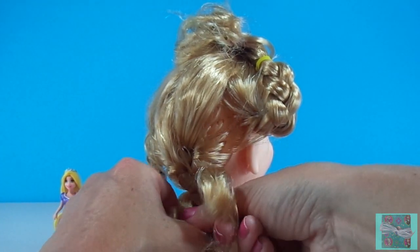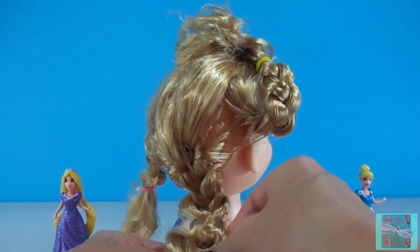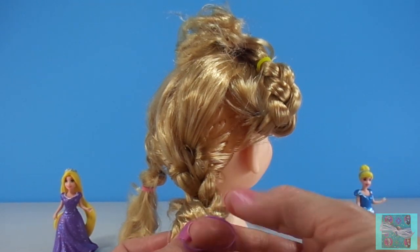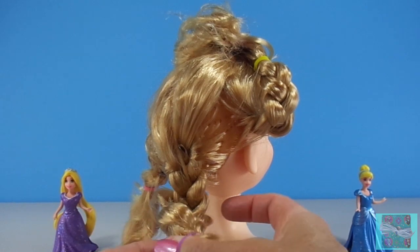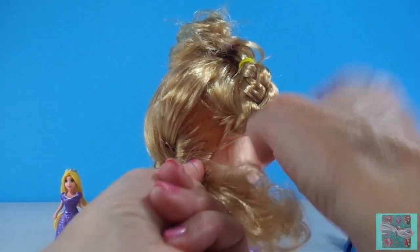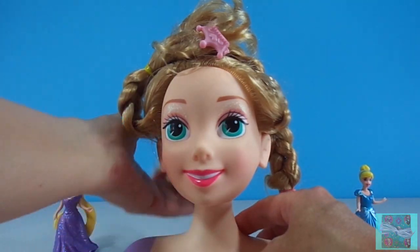He spent a whole year searching everywhere for Rapunzel — in the woods, in the forest, on top of mountains. One day the prince was wandering in the desert and he heard a beautiful voice singing. He followed the voice and was so excited when he saw Rapunzel. They ran to each other and were so happy to not be alone. The prince brought Rapunzel to his kingdom and they lived happily ever after.